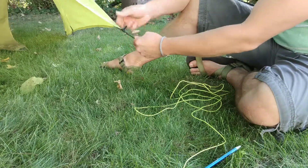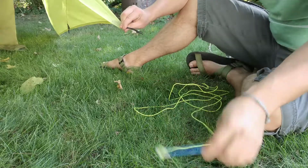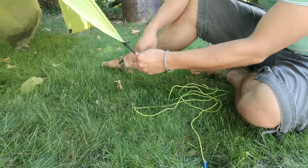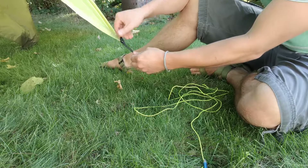I want to show you a little stake trick that I've been using for a while now. There's no hardware involved, except for the stake. The rest of it is just ropes. I've got this D-ring on my tarp, but it's not critical to the step. I just have it hanging off to the side here.